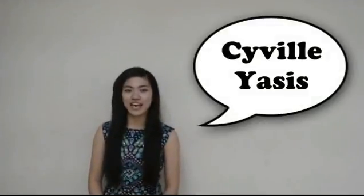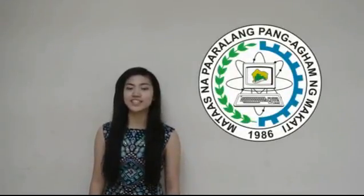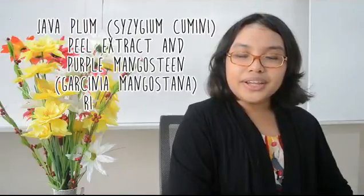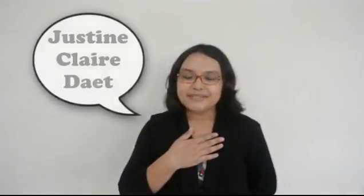Hi, I'm Saida Liasis. Welcome to our project. This is a video presenting our research entitled Java Plum Sisygium cuminae Peel Extract and Purple Mangosteen Garcinia Mangostana Rind Extract as Dyes for Dye-Sensitized Solar Cells. I'm Justine. I'm Keisha Danolo. We know the title's pretty long, but we promise you'll understand why.